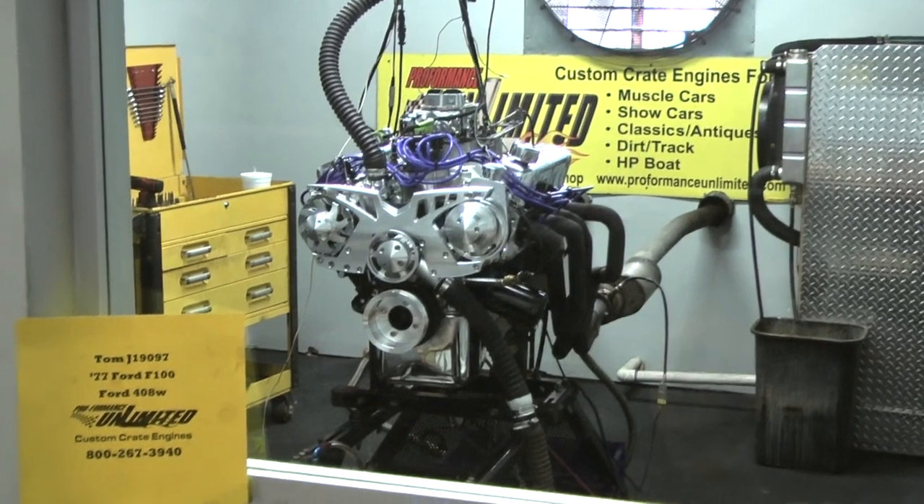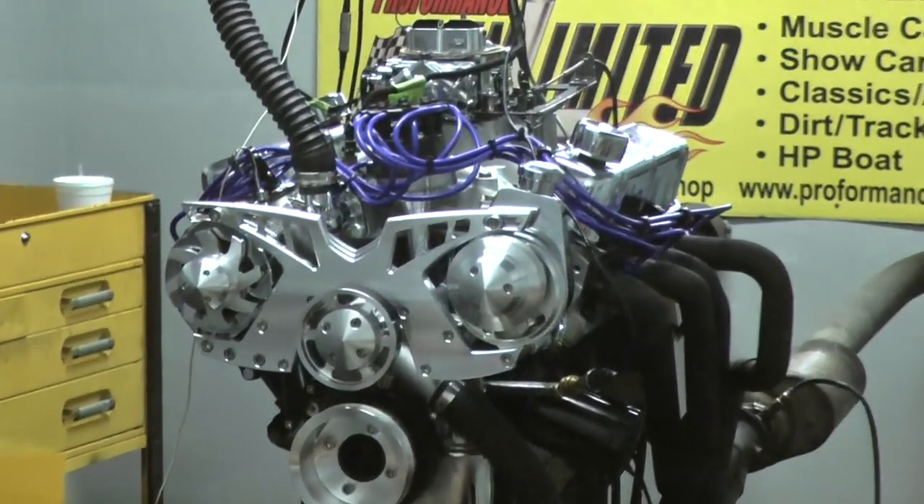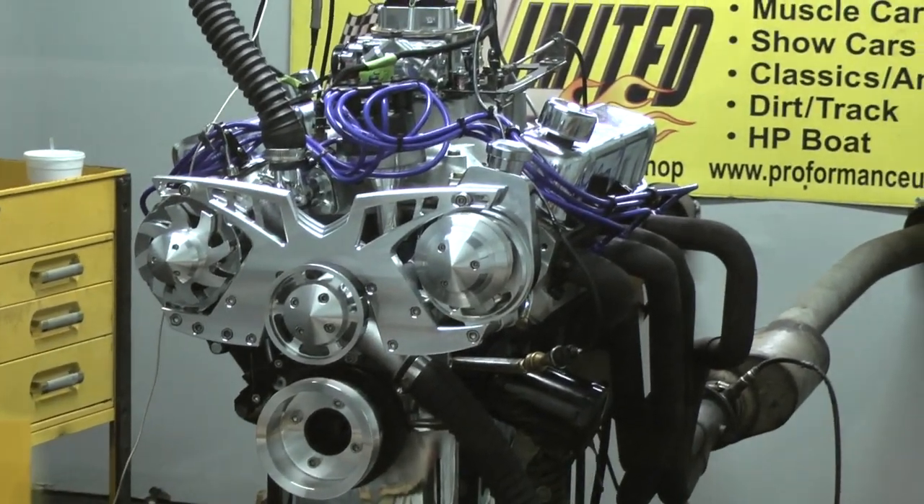I have your 1977 Ford F-150 engine here. Happens to be one of our 408 Windsor strokers. I'm going to fire this bad boy up for you. You should be happy with what you see.